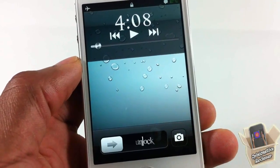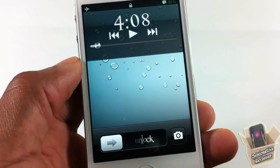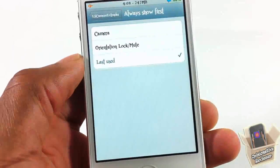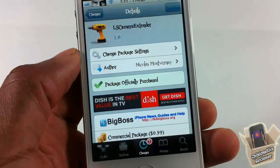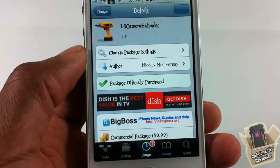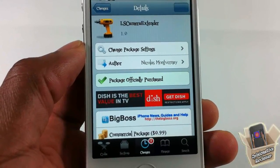Or you can choose to show the last one you used. So if I double tap and it shows the mute, then switch over to the camera — because I used the camera last — when I double tap again it will show the camera, and vice versa. That's basically it for this tweak.